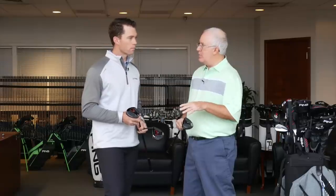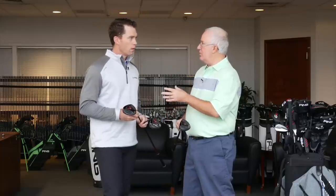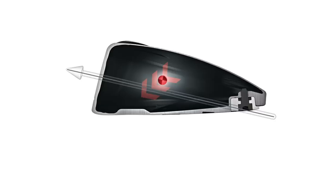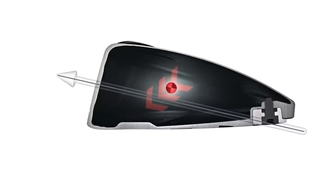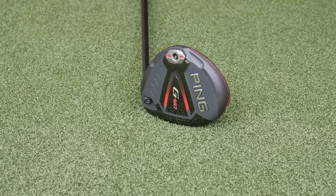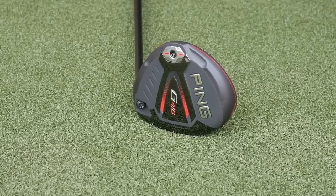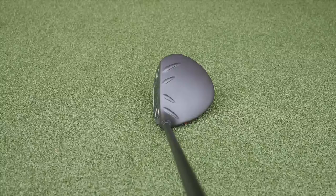And you talk specifically about CG position in the LST being more forward to lower spin, but even in the G410 and the SFT, one of the big technology stories is what you've done with the CG location to drive that performance. The face heights are just a little shallower, and we've reduced the crown thickness, and we have a more efficient back weight design for custom weighting the heads. The sum of all these things, along with saving some weight from the face, we've lowered the CGs across the board by 10%. By moving the CG lower, we're getting more efficient energy transfer, lowering spin, increasing launch angle, and you're having less of those shots where it feels like you hit it low on the face or thin.